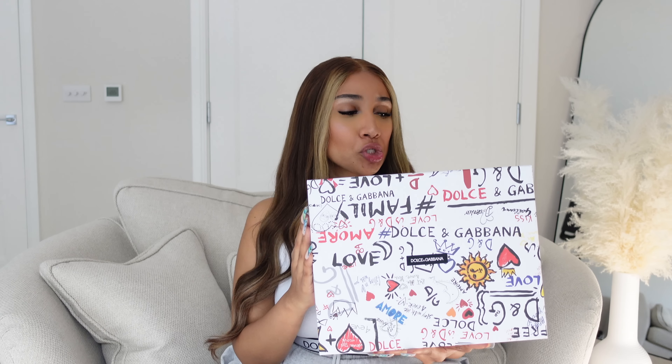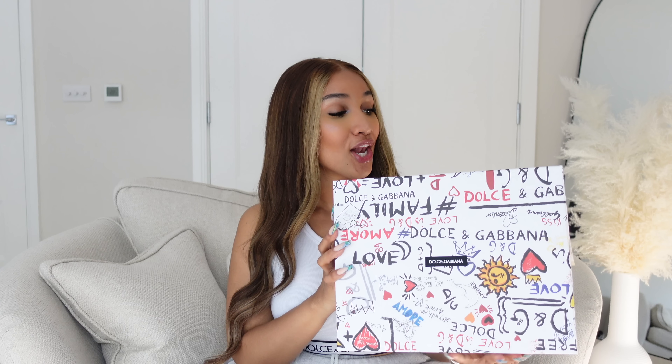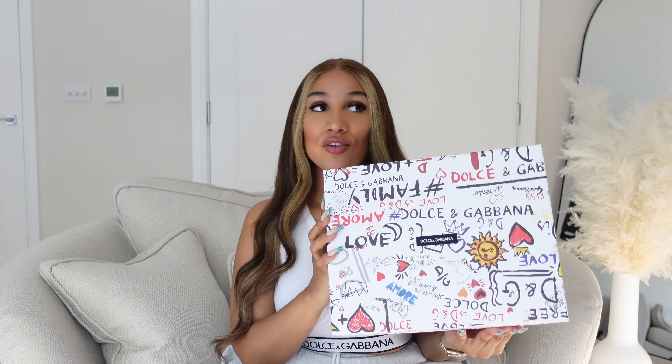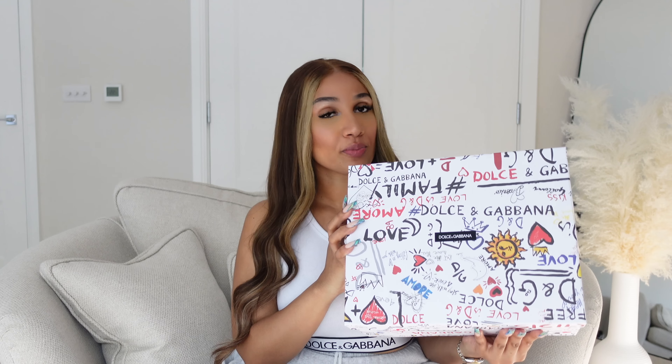So guys, this is the Dolce & Gabbana Airmaster sneaker box. I am loving it — isn't it a piece of art? Honestly, I love a sturdy box because I keep all of my shoe boxes, and this is going to get a special place in my shoe box closet. For those that haven't seen them on my Instagram yet, let me unpack the sneaker so that you guys can see.